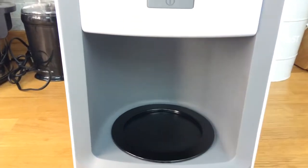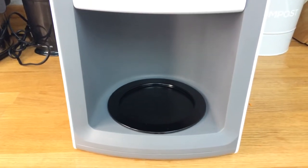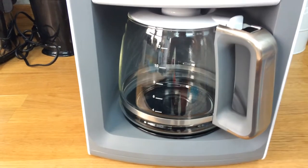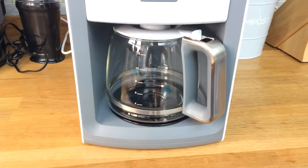Press program and change the hour and the minutes. Press the hot plate to keep anything warm for 30 minutes before it switches itself off again.